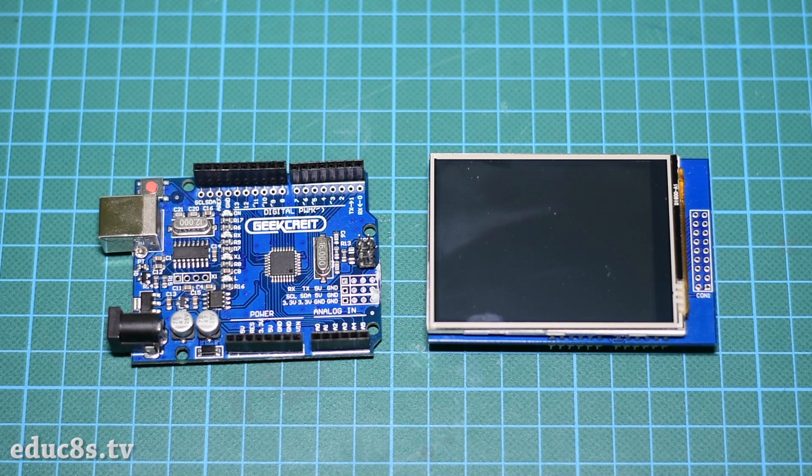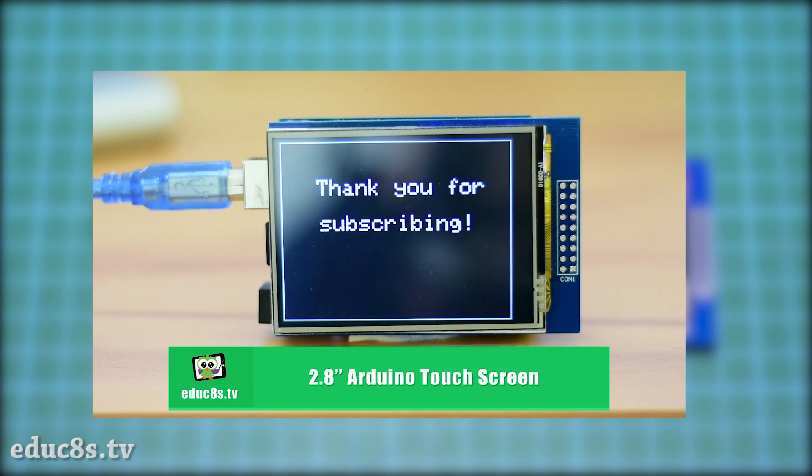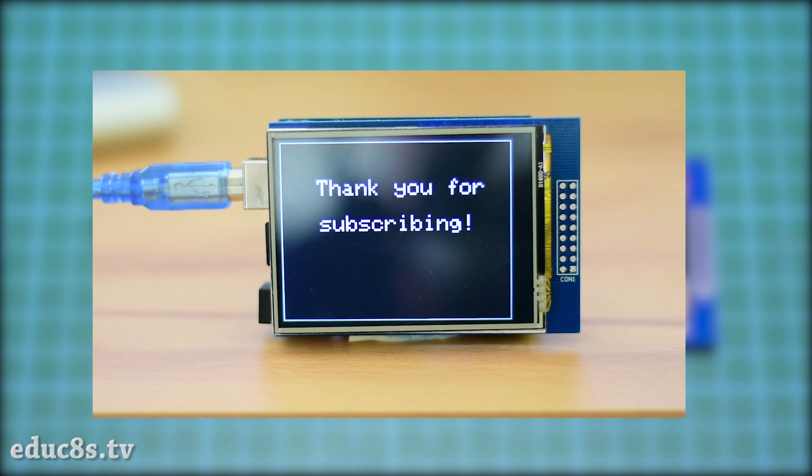The parts needed in order to build this project are the following: an Arduino Uno and a 2.8 inch touchscreen. The cost of the project is around $15. You can find links for the parts we use in the description of the video. Before attempting to build this project, please watch the video I have prepared about the touch display by clicking on the card here. It will help you understand the code and calibrate the touchscreen.